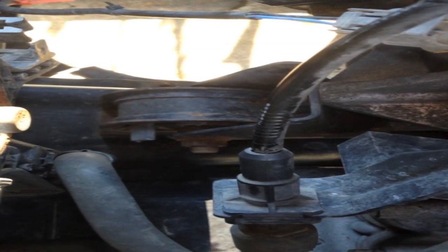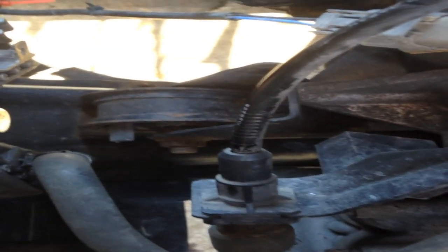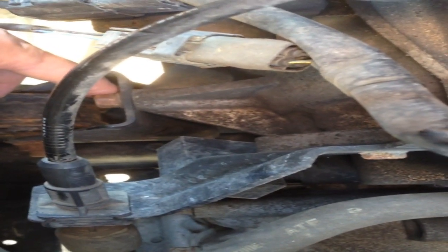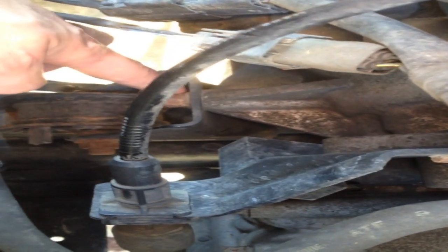The next mount we're going to check is the front engine mount. There's a 14mm nut on the top, and I'll show you what it looks like from the bottom. In order to get to that nut, you need to have the battery tray and air box off, and we also took the front part of the air box on the front of the engine off as well.